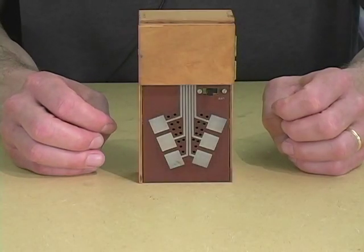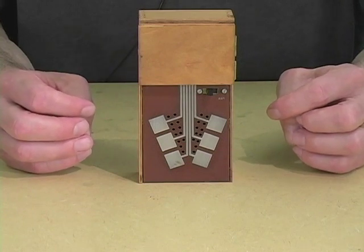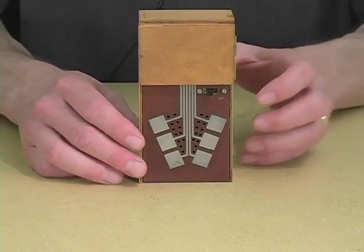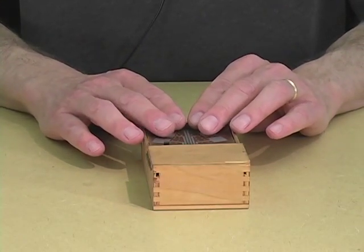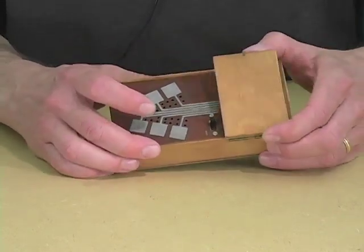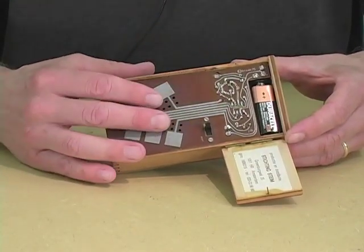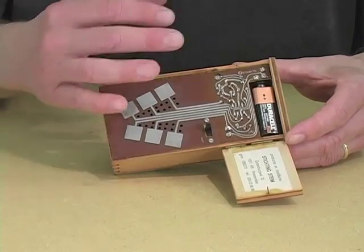In 1975, working with engineers at STEIM, a music foundation in Amsterdam, Dutch composer Michel Weiswitsch developed the Cracklebox, a portable, affordable electronic instrument quite unlike anything else that was on the market at the time. The Cracklebox works by actually connecting the electronic circuit that makes sound to your skin, and essentially you as a performer, as a biological entity, become part of the circuit.